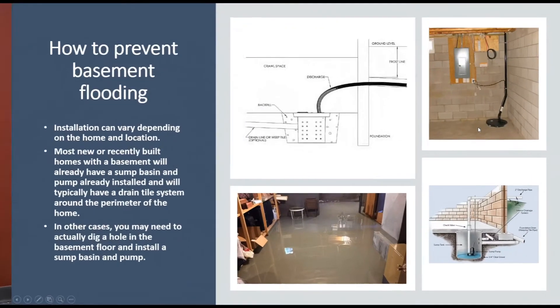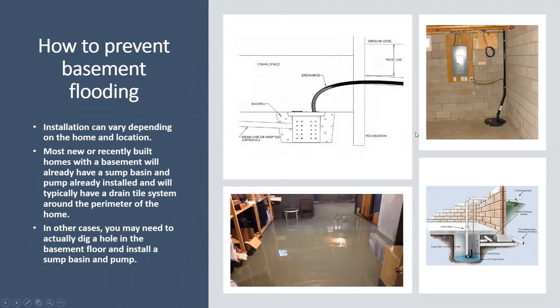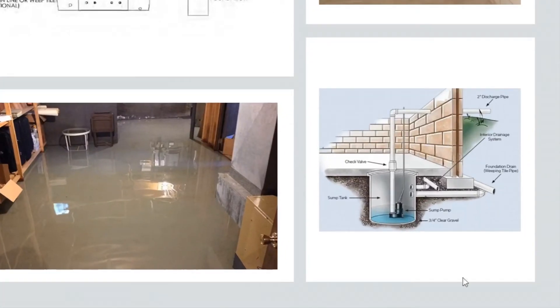If we look at the next slide, installations on these pumps can vary. Most newer or recently built homes already have a sump pit in the basement installed, and usually a pump as well. Most cases they'll have a drain tile around the perimeter of the house — basically a four-inch pipe that goes around the whole perimeter of the house, connected in series, and then leading to the pit in the basement. All that water filters from the outside into that drain tile through holes in the piping and is directed to that pit.